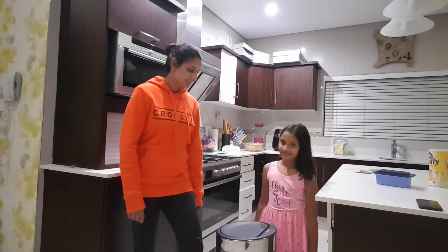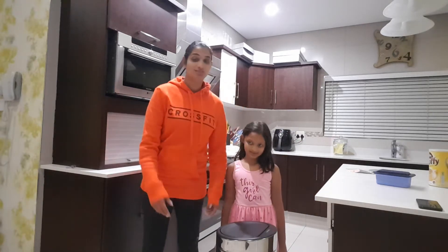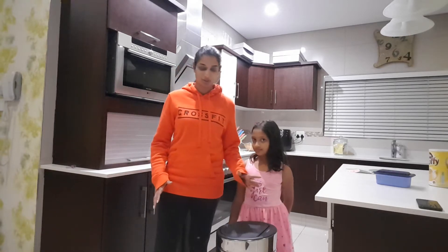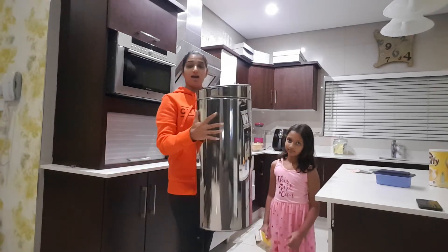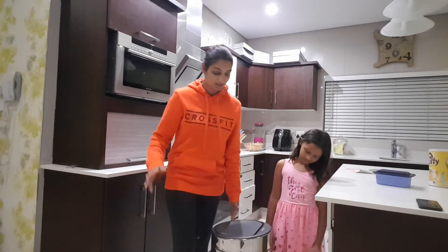Her name's Zaina and she is six years old. She's going to help me demonstrate this bin here. I'm probably going to have to lift it up at one point because you're not getting the full effect of it. So, this is what it looks like and my honest feedback is it's amazing.